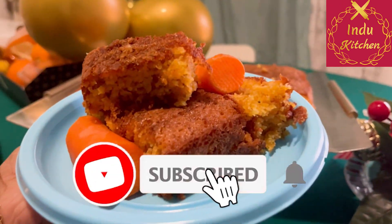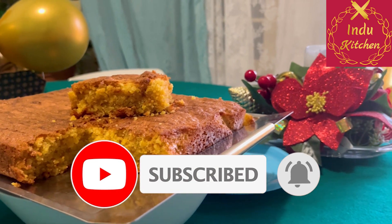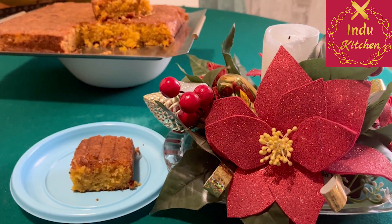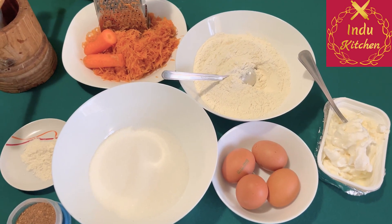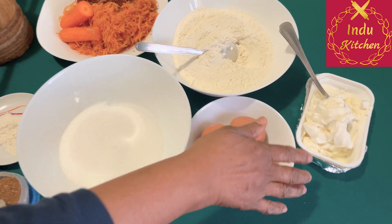Hello everyone, welcome to my YouTube channel. I will show you the carrot cake.